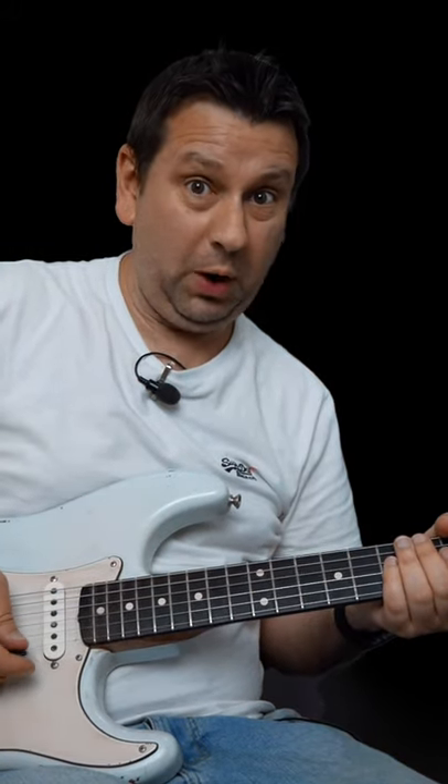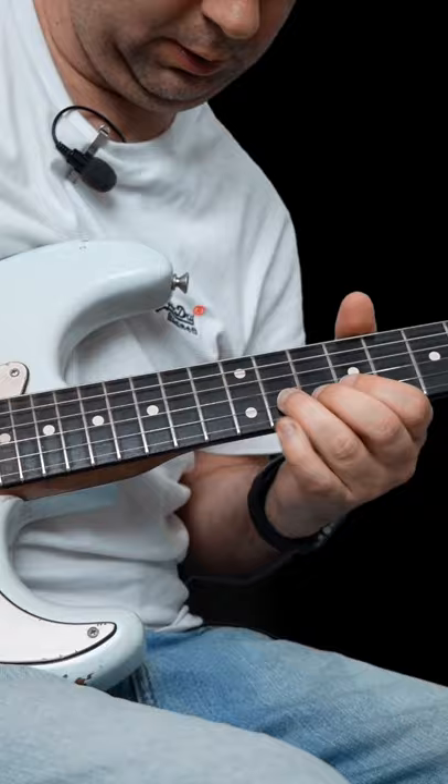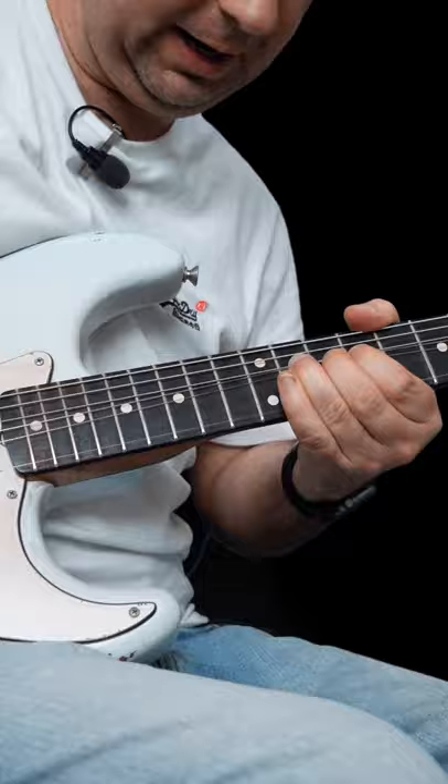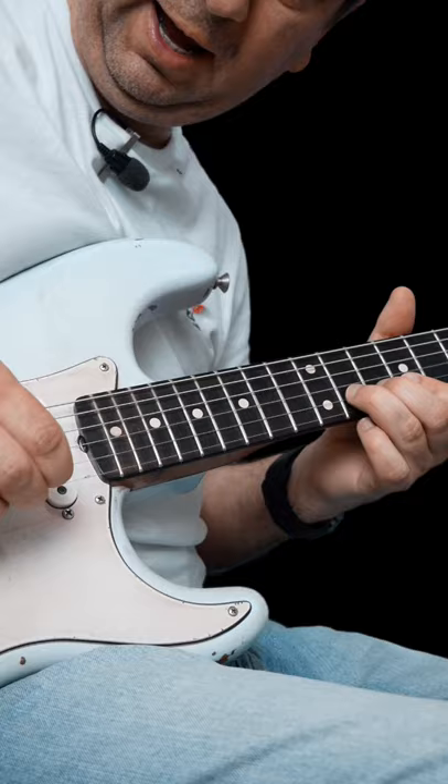Here's a really nice quirky blues lick in C. What you're going to do is bend up 11 on the B. Kill it with your right hand. Let down and re-pick. Bend it up again, kill it with your right hand. Let down again, pick it. And bend up.